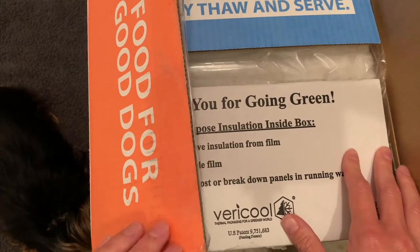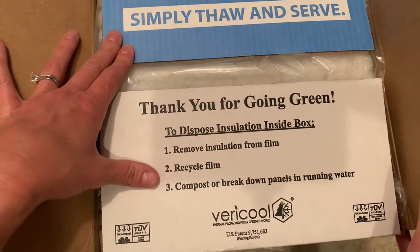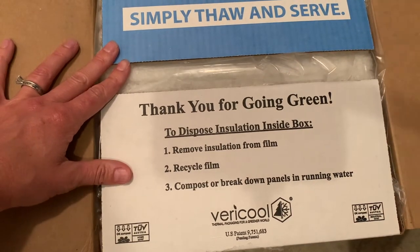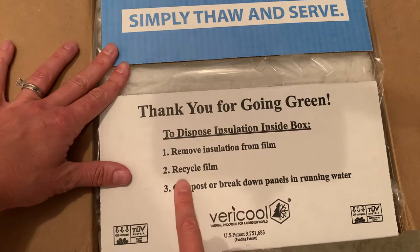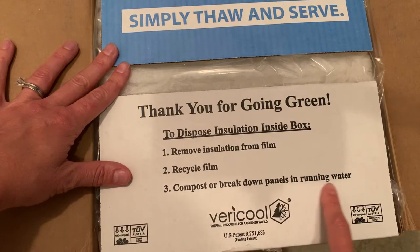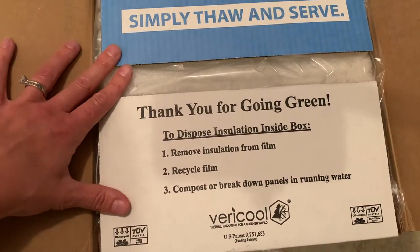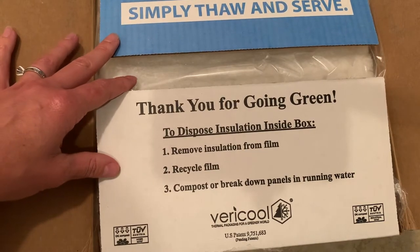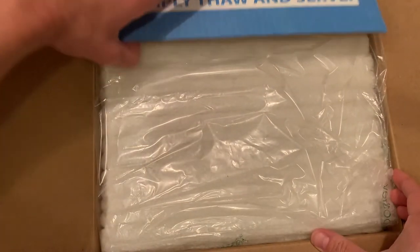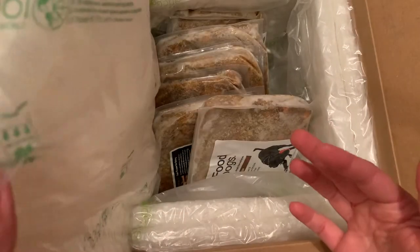You'll notice that the food arrives in a cardboard box and as we open it up we see that it's got some insulation. It says remove the insulation from film, recycle the film, compost or break down the panels in running water. So all of the materials and the packaging that Just Food for Dogs uses is completely recyclable. This is the insulation that can be run under cold water and disposed of.